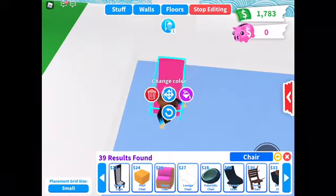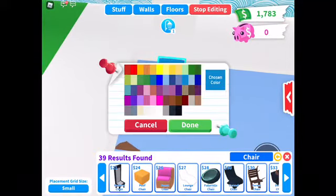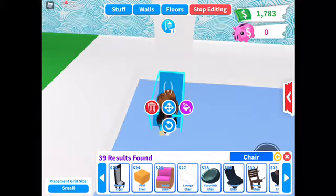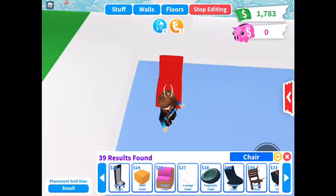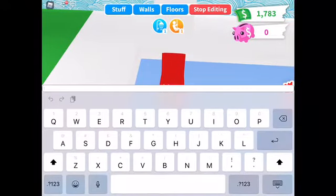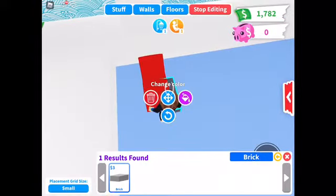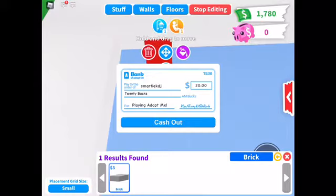Now we're going to be making a chair floaty. You're gonna need a chair and some bricks. I've got a barrier underneath as well, but you delete all the barriers after. You're just gonna change your color to whatever color you want — I'm going to use red, my favorite color. Type in bricks to find them.